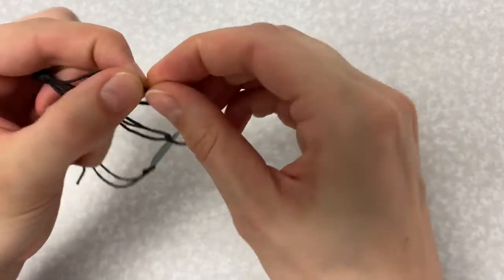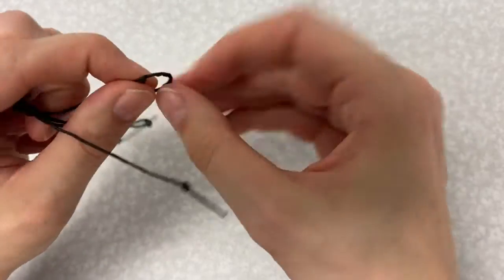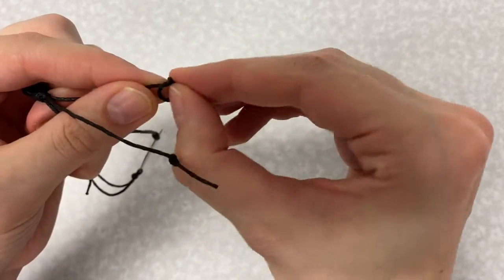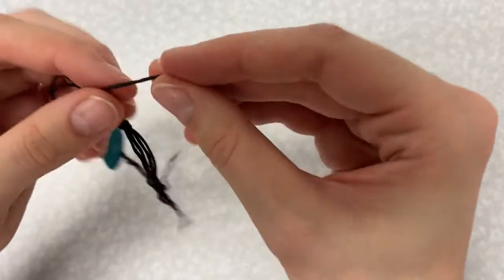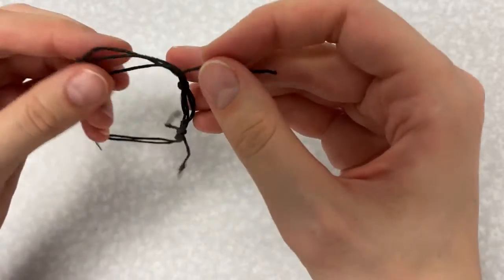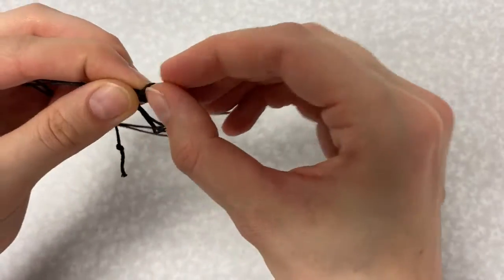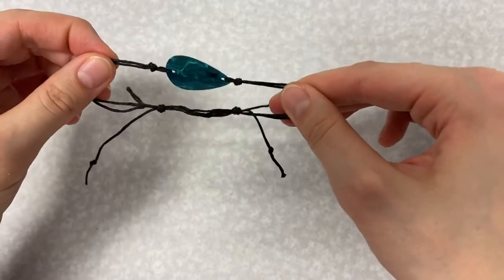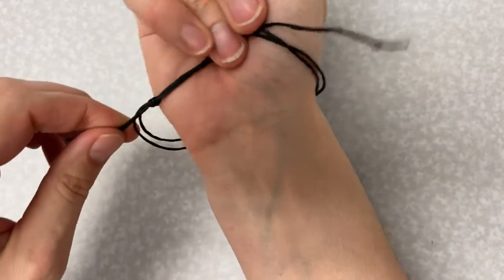You can also tie overhand knots in the ends of each of the four strands to make sure they don't fray. And that is how you make a simple guitar pick bracelet.